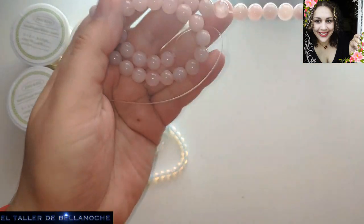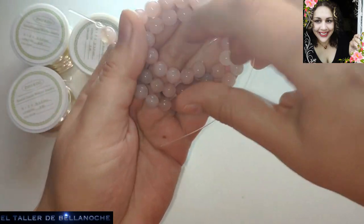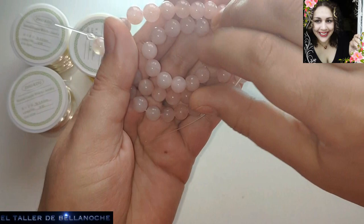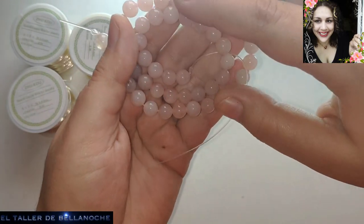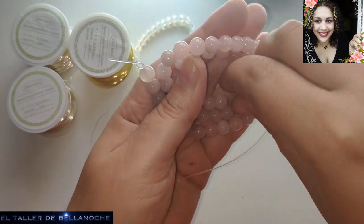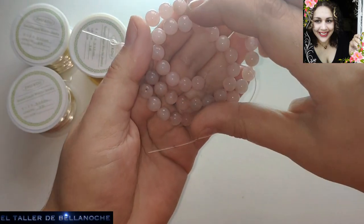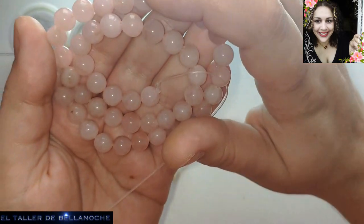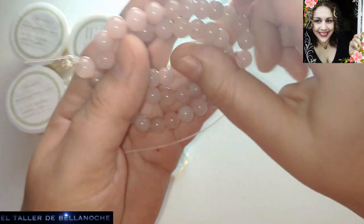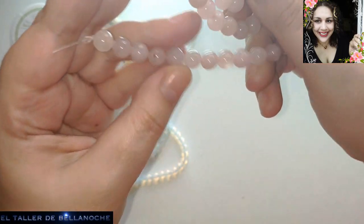Cuarzo rosa natural, también a un precio muy, muy bueno. Os dejo el enlace, vosotros lo miráis a ver qué os parece, porque a mí me ha parecido muy barato. Sobre todo las piedras; el alambre más o menos es igual que en todas partes. Y ya os digo que tengáis cuidado donde compráis, porque hay falsificaciones. Hay tiendas que no responden, que te pasa algo y te lo comes, y eso no es muy buena idea.